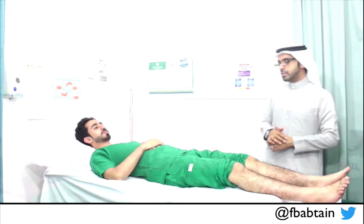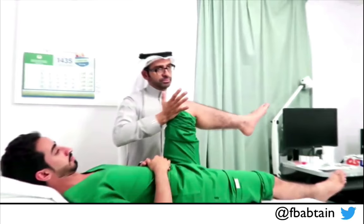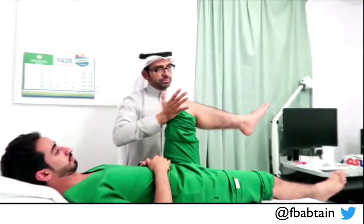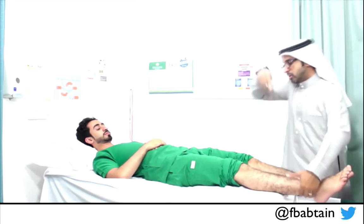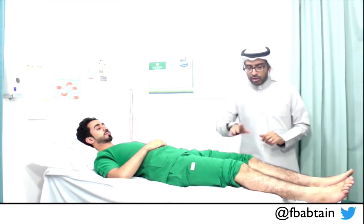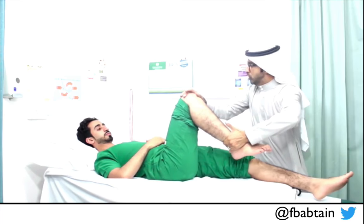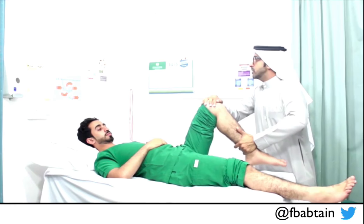Next is the power. Starting with hip flexion — I apply resistance — this is normal hip flexion on both sides. Now hip extension — push down — normal on the left, normal on the right. The other way is to get him to flip over and extend the hip, but what I did is adequate. Now knee flexion — pull it toward you — this is normal. Now knee extension — which is normal. Left knee flexion and extension are both normal.